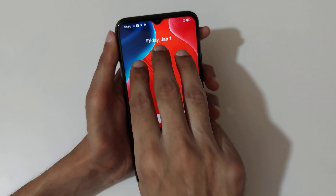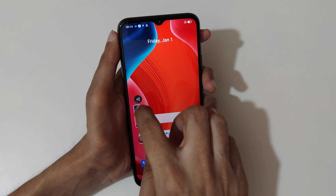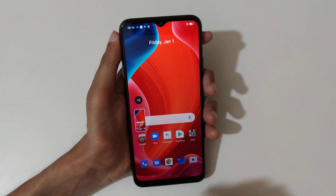The first method is just slide down your three fingers like this to take a screenshot. Slide up to share, or slide down to take a scrollable screenshot.